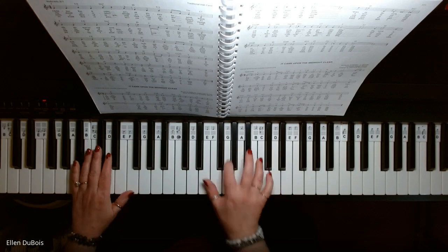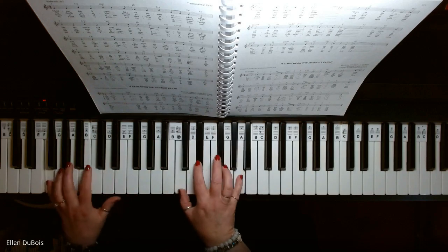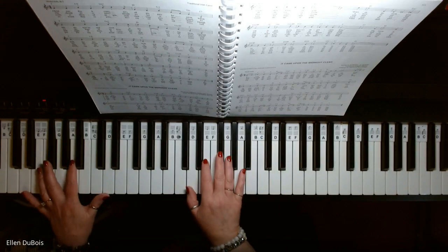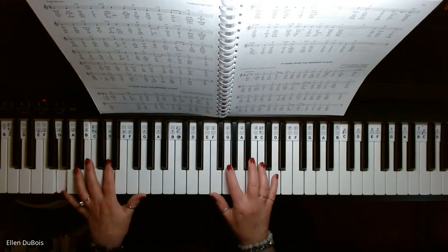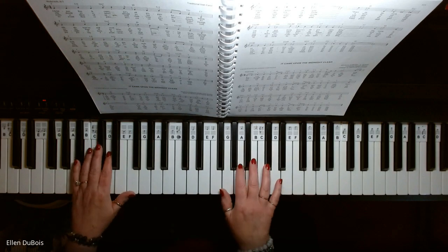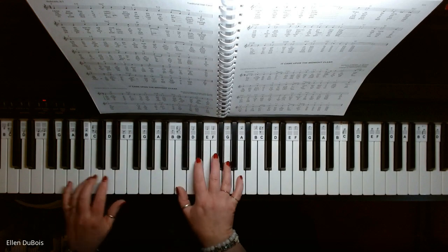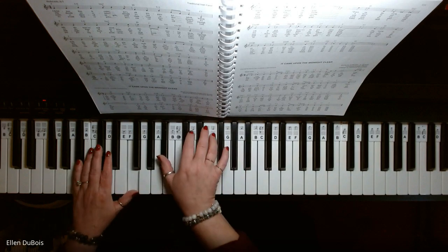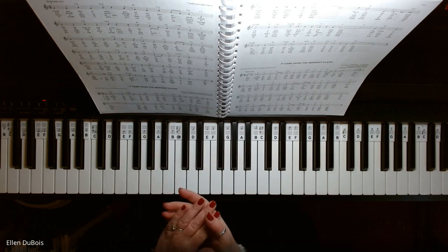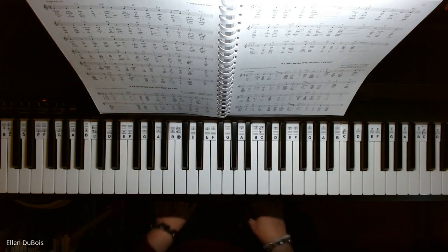Thank you. I hope that helps. I've got some students working on this, trying to make up their own left hand based on the chords. I'll see you next time. Bye-bye.